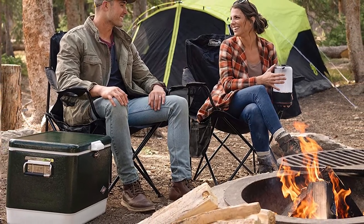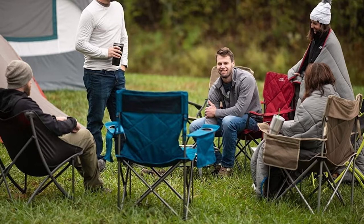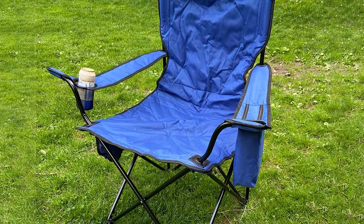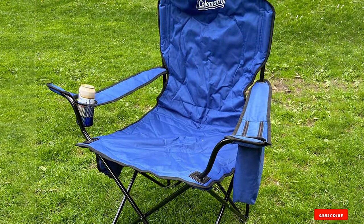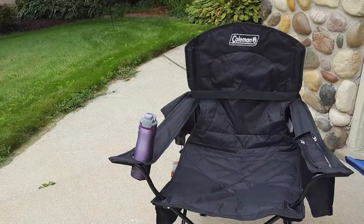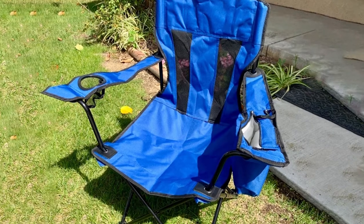The cup holder keeps your beverage within easy reach all day long. When you finish the game, this soccer mom chair folds down into a compact form that slides right into the included storage sleeve. There is a small mesh pocket on the chair as well that you can use to tuck away sunscreen, lip balm, sunglasses, bug spray, or your phone. The polyester fabric dries out very quickly and is thin enough to let air pass through to help keep you cool.